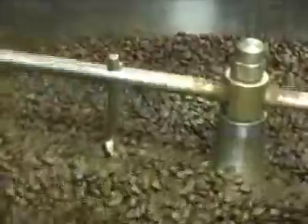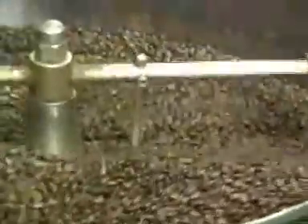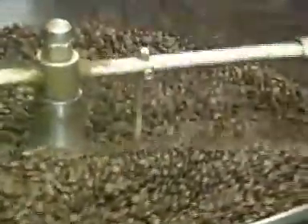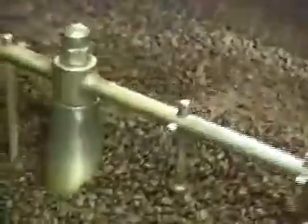You lose about 15% of the beans either in chaff or in moisture. Now I'm going to lose about 3 pounds, so I'll only end up with about 17 pounds of roasted coffee. The higher you take the roast, the more you're going to lose.